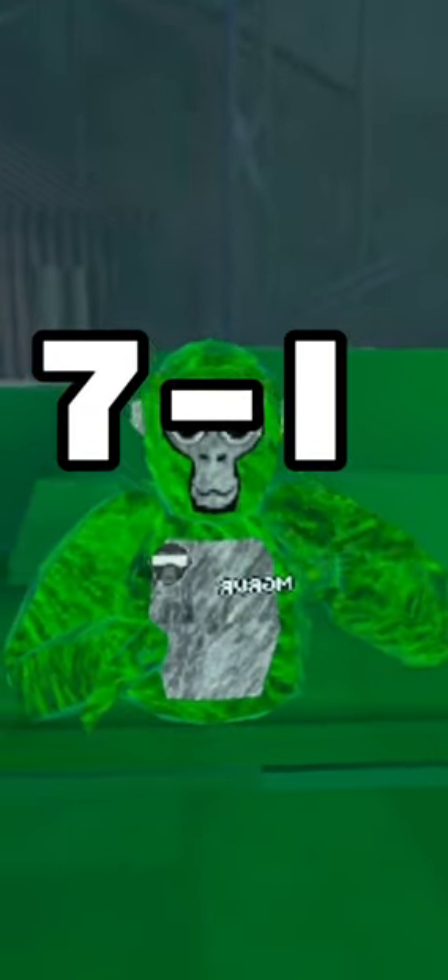And 7 minus 1 is 6 inches. The GorillaTag monkey is 6 inches tall.